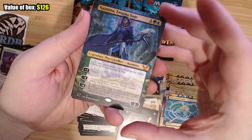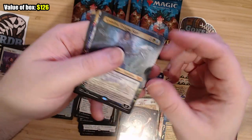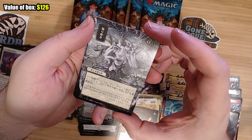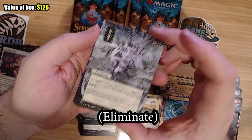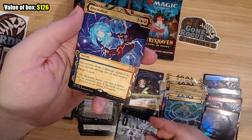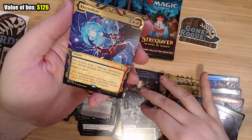And then we got an extended Kazmina, Enigma Sage — very cool, I like that. This is Fracture? I think Fracture is what this card is — or it might be Eliminate, probably Eliminate actually. I like that little foiling on there. It's hard to see in the camera, but Electrolyze is always cool.